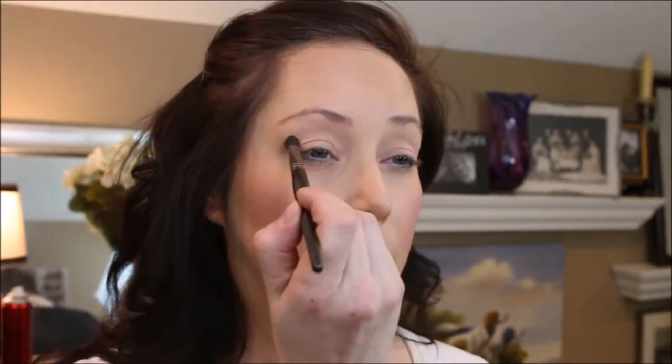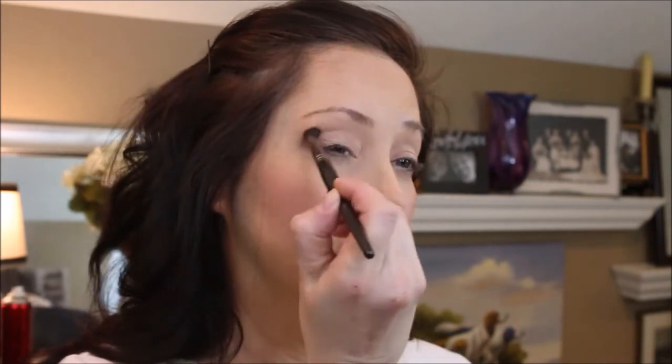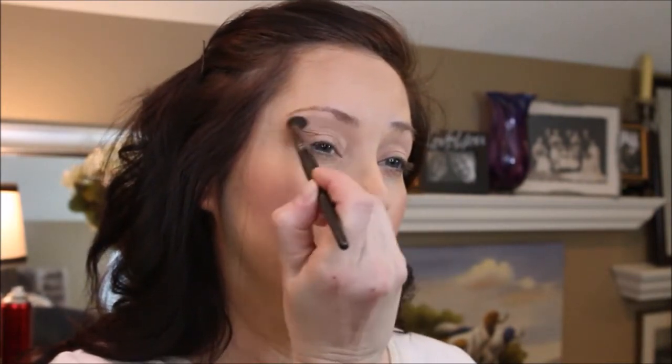Once I get my base, I'm going to go in — so many colors, so little time. I'm going to work my way up from the crease and get into the crease nicely, slowly lightening pressure as I work my way up.